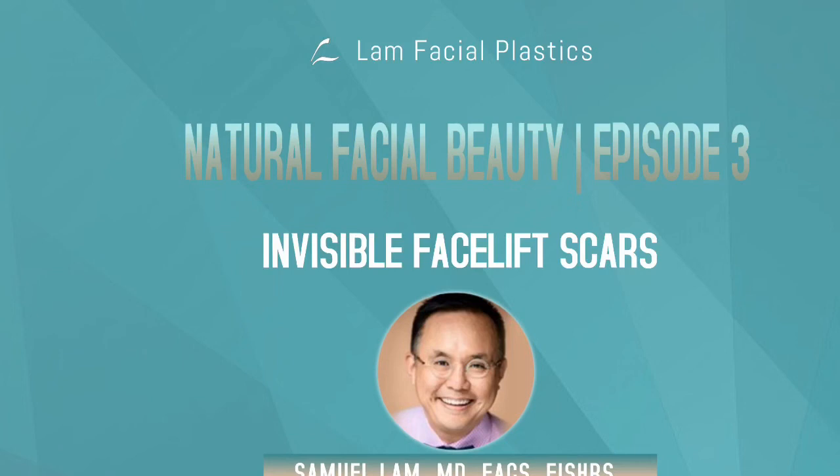These complexities go beyond the scope of this short blog, but I just wanted to express some of the techniques involved in making facelift incisions virtually undetectable, even at close range.